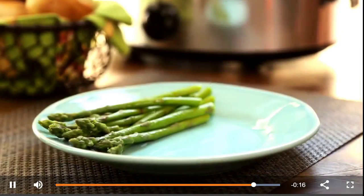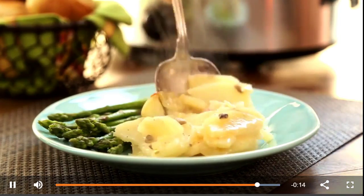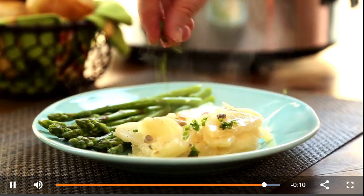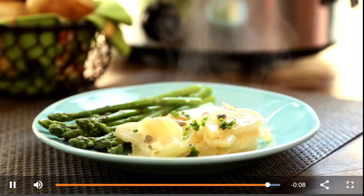Allrecipes members share that these slow cooker scalloped potatoes with ham were fantastic, and recommend baking them in a 350 degree oven for an hour if you're short on time.